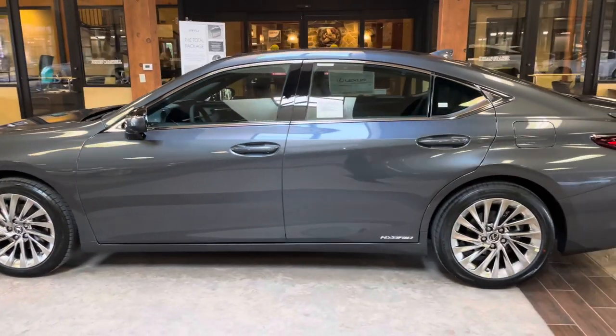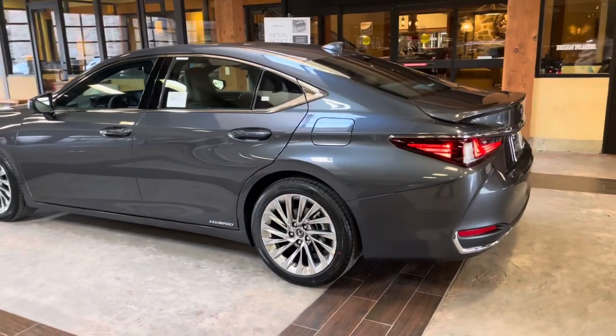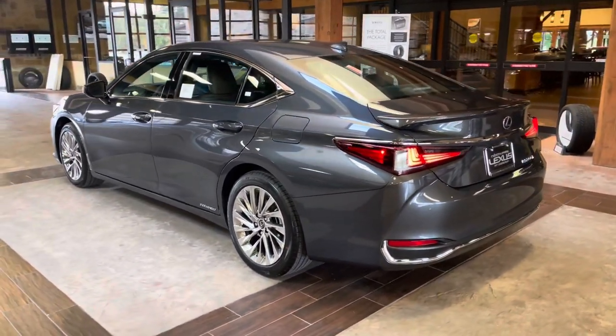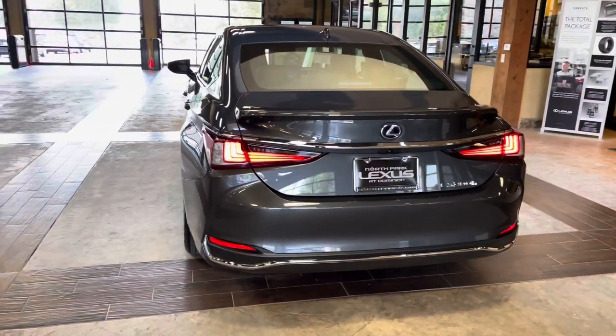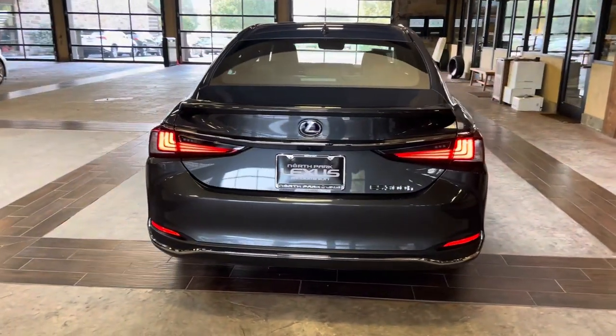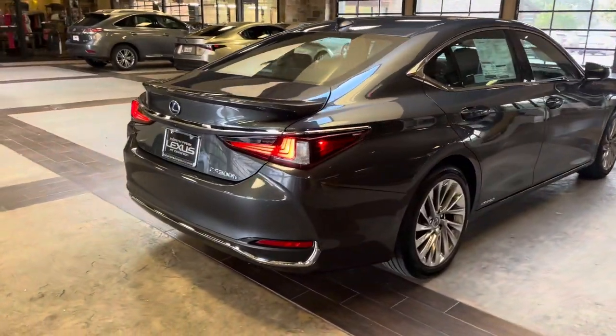The 2022 Lexus ES300H features a 2.5-liter four-cylinder engine with the Lexus Hybrid Drive, along with the eCVT transmission, a total of 215 horsepower, and a front-wheel drive system.